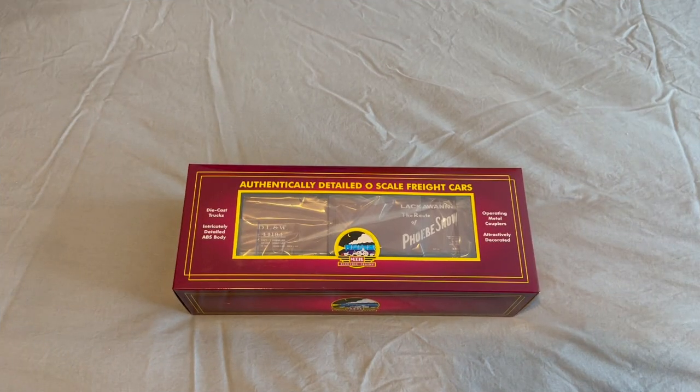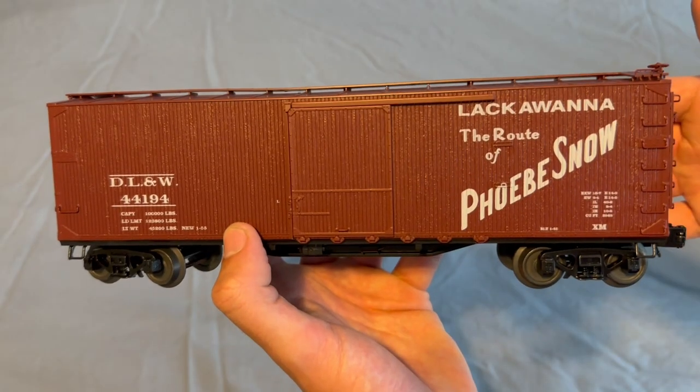Hey guys, welcome back to M6 Trains. Today we have another review of the brand new MTH Premier 40-foot USRA Double Sheath Box Car. Let's get it out of the box and take a look.